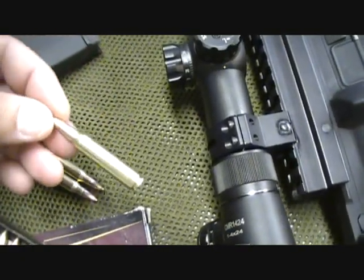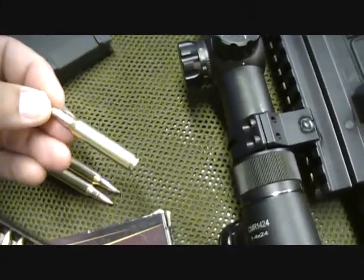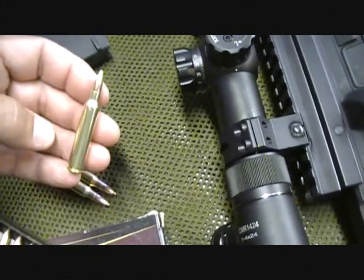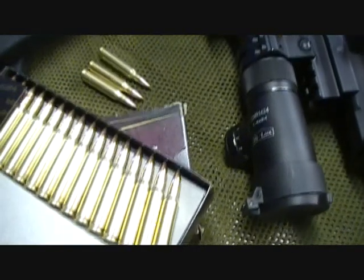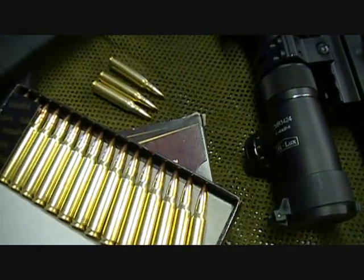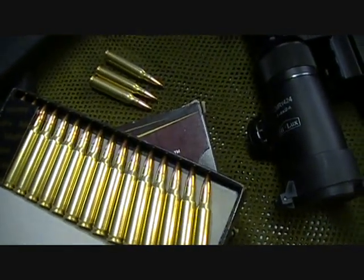Even the crimp and the powder weight is held to one-tenth of a grain tolerance — and note that a grain is much smaller than a gram. This gives the consistency where it needs to be. At the shoot, I had zero malfunctions and my accuracy was on top. I was really excited about the accuracy.